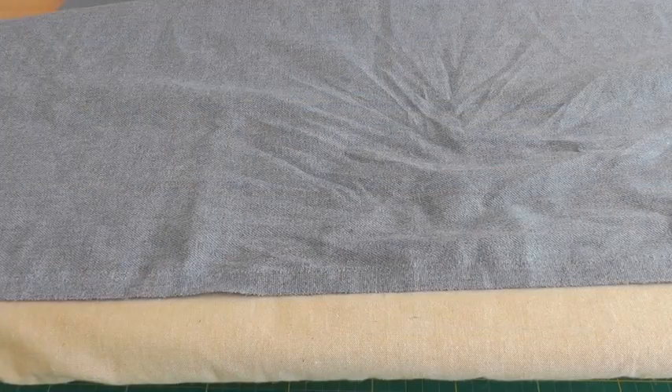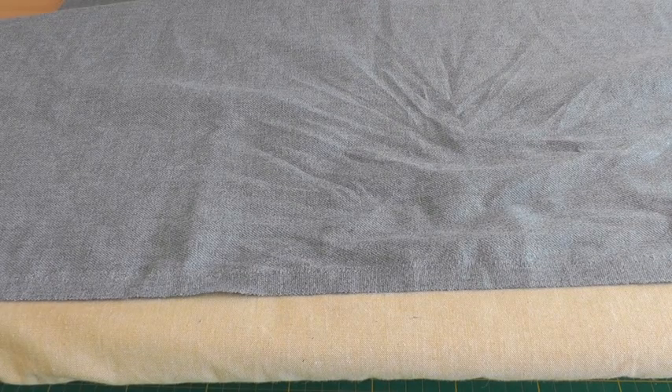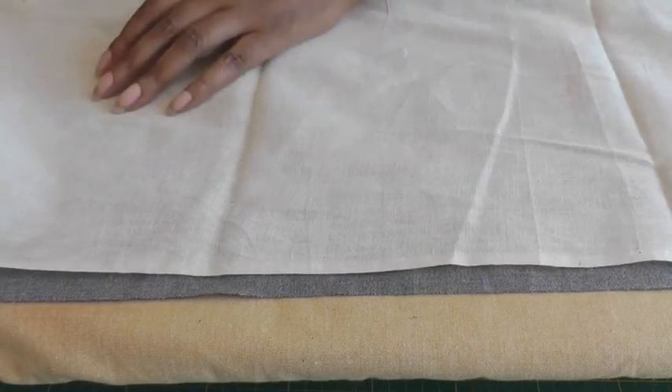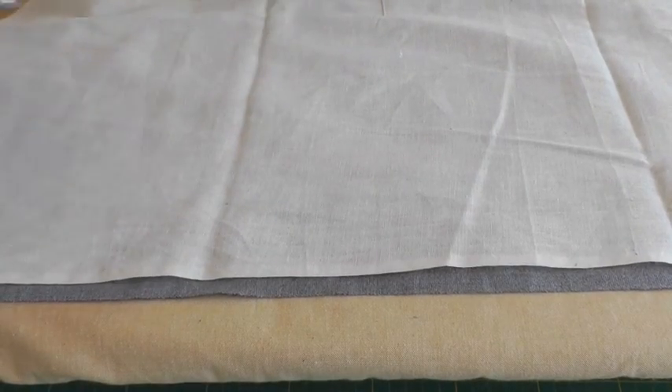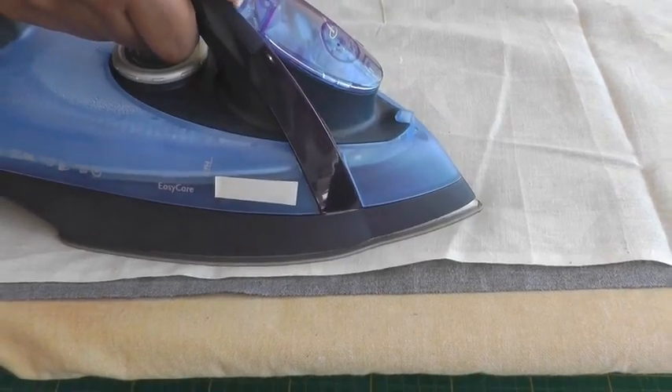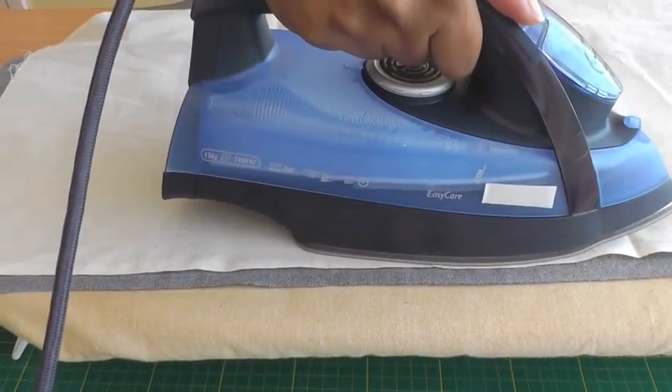When using woolen or cotton type fabrics, place your pressing cloth on top. Using your steam iron, press your steam and then use an up and down motion. This is how you press up and down.